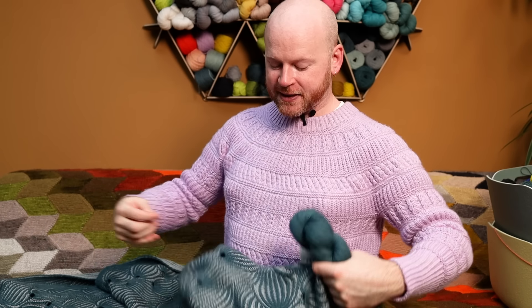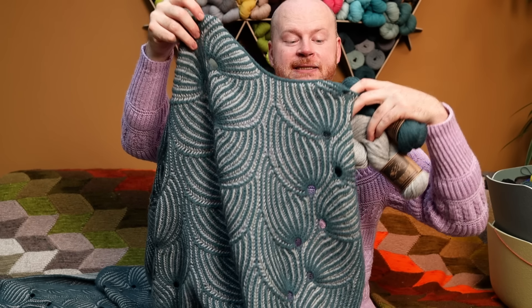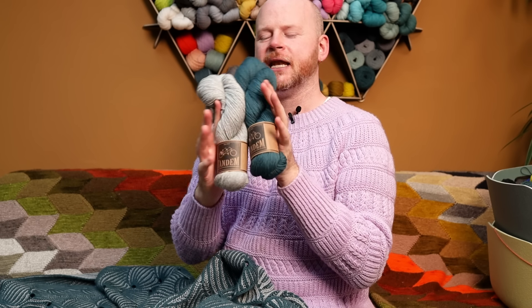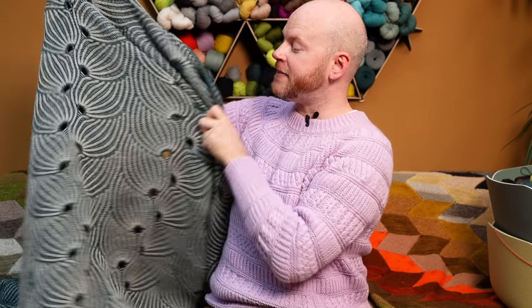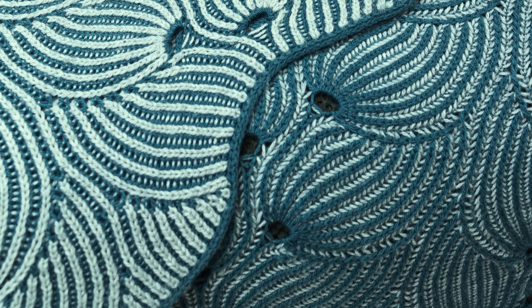The baby blanket size is still really generous, but all of the kits at Steven and Penelope will be for the medium size. You're going to find six skeins of DK weight for the main color and five skeins for the contrast. It's a reversible blanket, so it doesn't really matter too much which color you put where — you can use the reverse side and it looks just as beautiful.